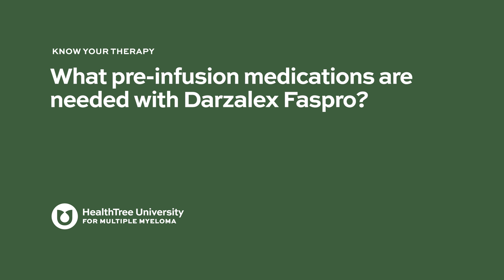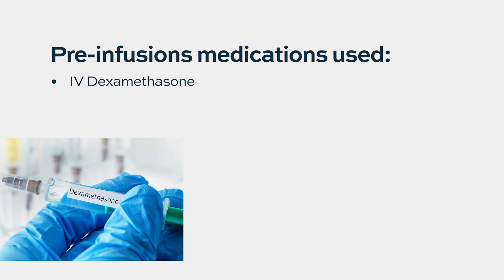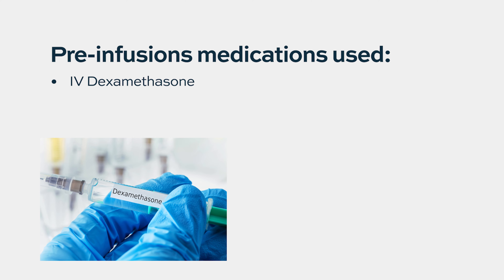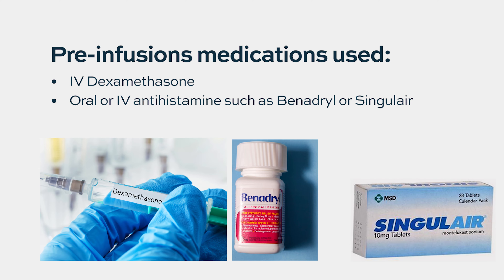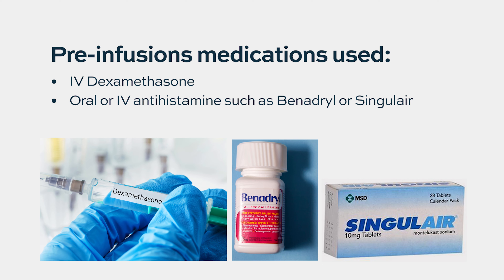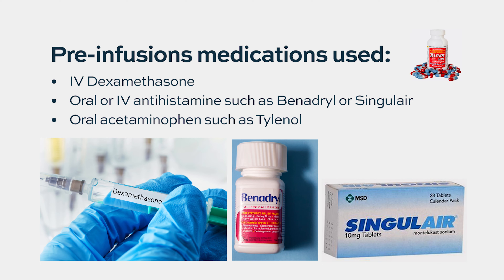What pre-infusion medications are needed with Darzalex FasPro? With Darzalex FasPro, the subcutaneous shot version of the drug, we still use the same pre-medications as with the IV dose since it's the same drug, same chemistry and pharmacy. We typically pre-medicate with dexamethasone, Benadryl, and sometimes Singulair to prevent allergic reactions and make the drug more tolerable. Janssen, the makers of Darzalex, also recommend acetaminophen, such as Tylenol, as a pre-medication.